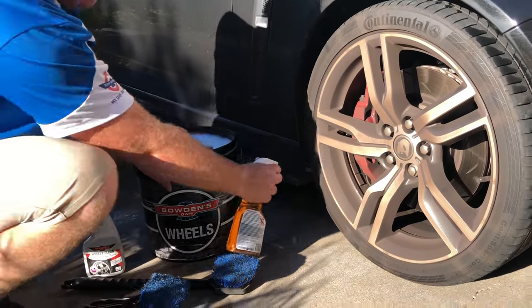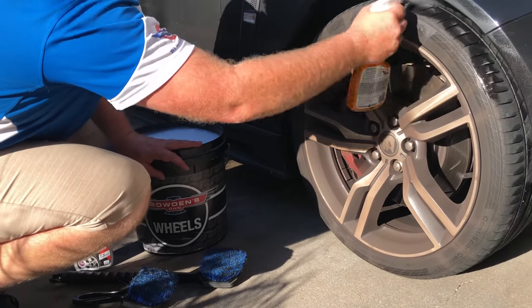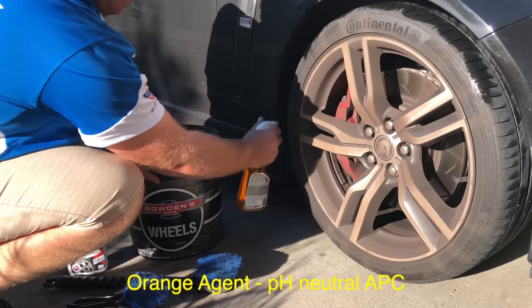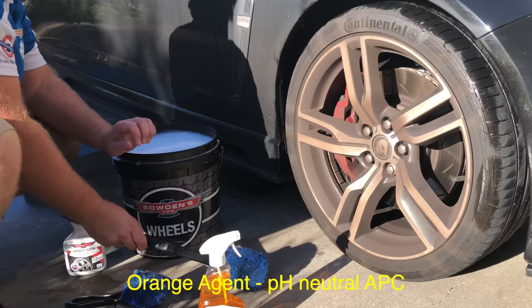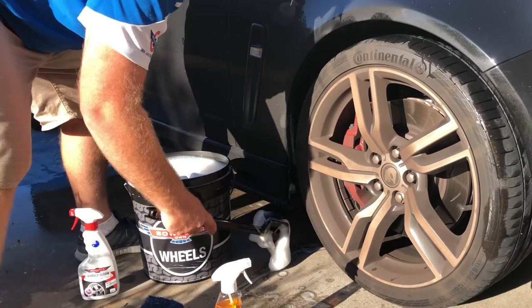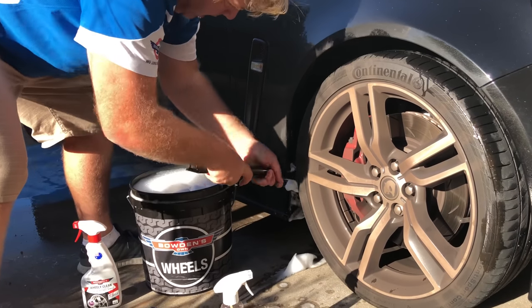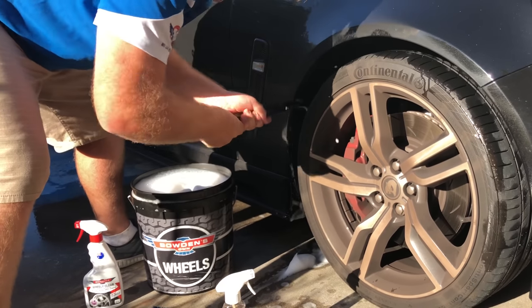We're going to hit it with the orange agent — spray a bit of it liberally, right up under the guards. Let it sit there for a little bit. Then use our big black brush, dip it into your suds bucket, and start. Always get in from underneath and work your way up. This has got that felt carpet there and it'll still clean up all the grime and everything.